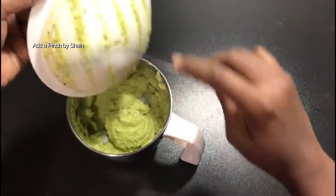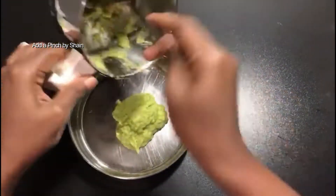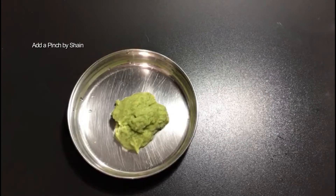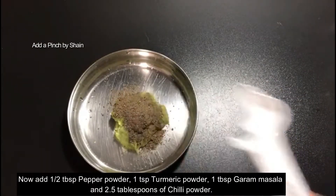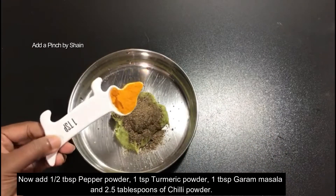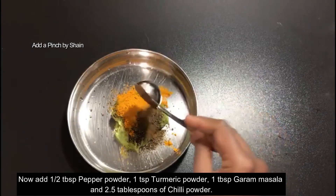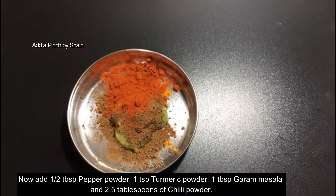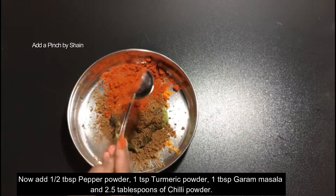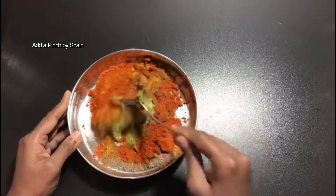Now we will mix the paste. I will add 6 tablespoons of pepper powder, 1 teaspoon of honey, 1 tablespoon of garam masala, 2 tablespoons of chili powder. I have given the full details in the description box.